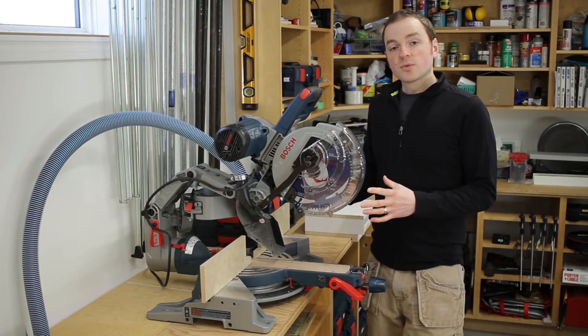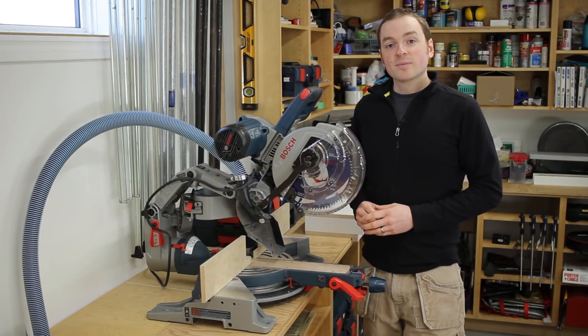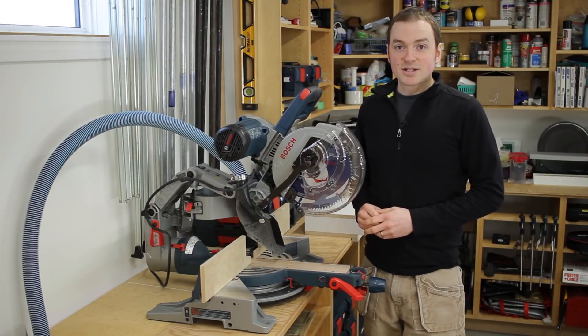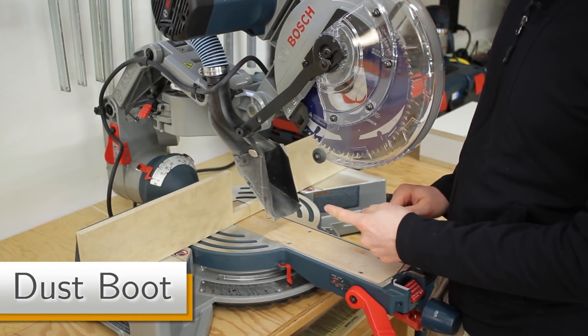I'll go through the modifications that I made to the saw, I'll show you how to make them, and then I'll show them to you in action. We'll start with the custom dust boot that I made for the saw.